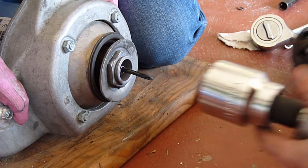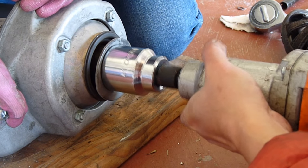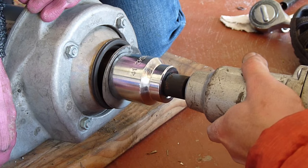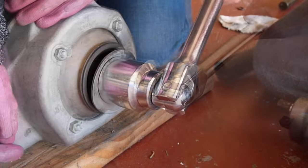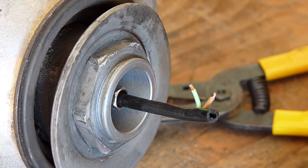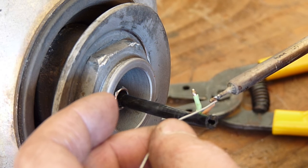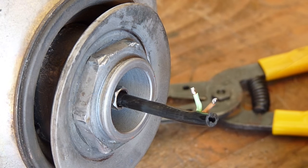With impact — one more. Now we need to put back the wire. Put a lot of solder on it so it will make a good connection to the other side. Same with this side.